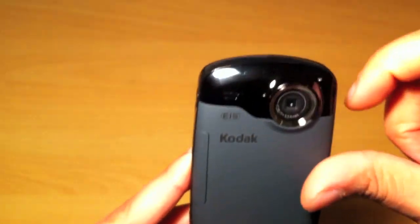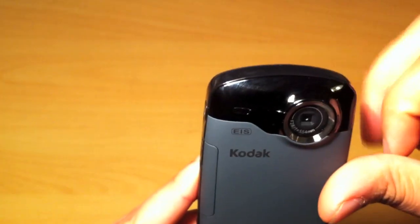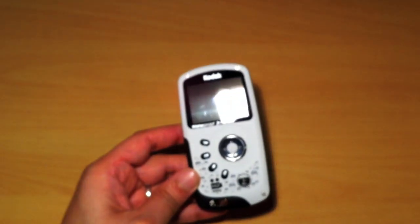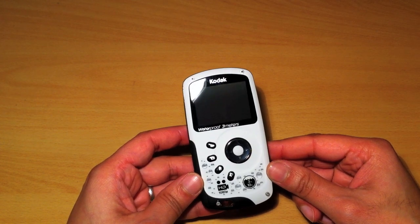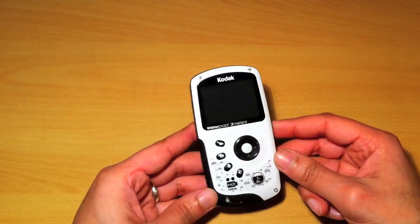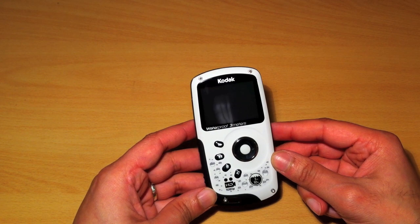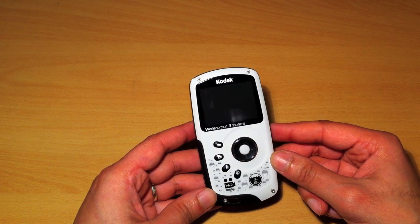I'm not too keen on the gloss finish — I like the matte black areas, but the gloss picks up fingerprints and marks straight away. That said, it all cleans off with no scratches. Just a minor niggle. Other than that, it seems quite well made and solid. I don't really have any concerns about putting this into water after seeing the seals — there's nowhere else water could realistically get in. I'll put together a couple of test shots indoors and outdoors so you can judge the quality for yourselves.